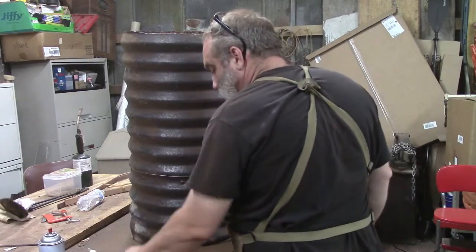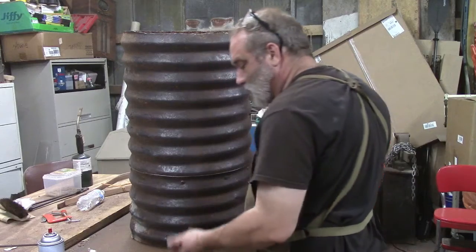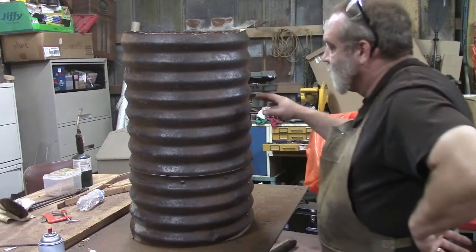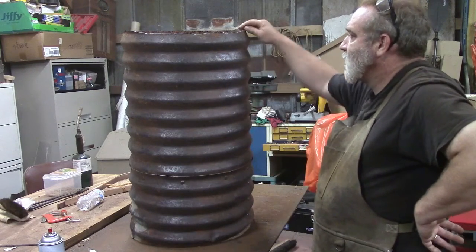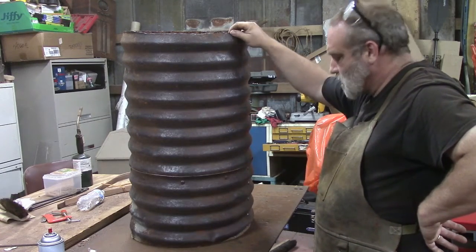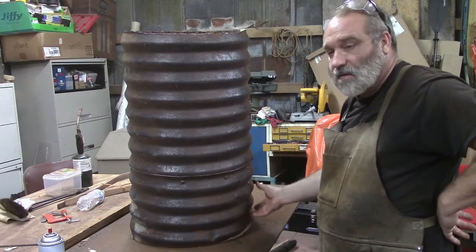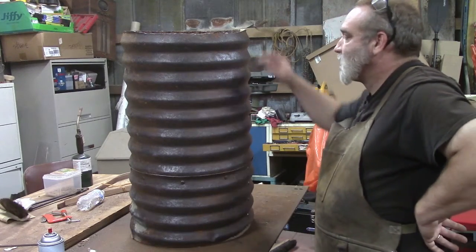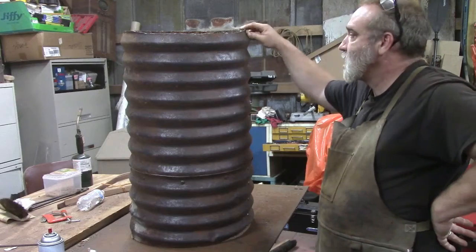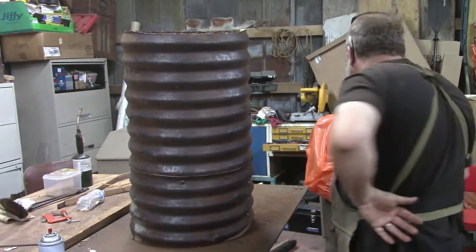With a few wire wheels we've chewed up, we've got this cleaned up. We still have to address our edge up here — it's pretty sharp — and the bottom edge. We're going to sink this in concrete, so we won't worry too much about that bottom edge, but the top edge we'll clean up smooth so that our circle can fit down on this.